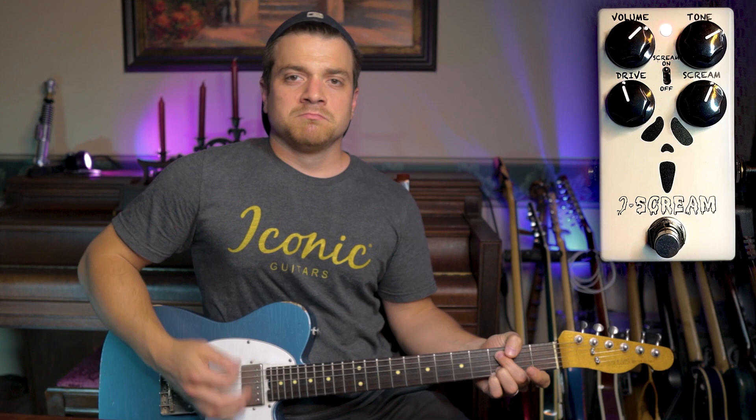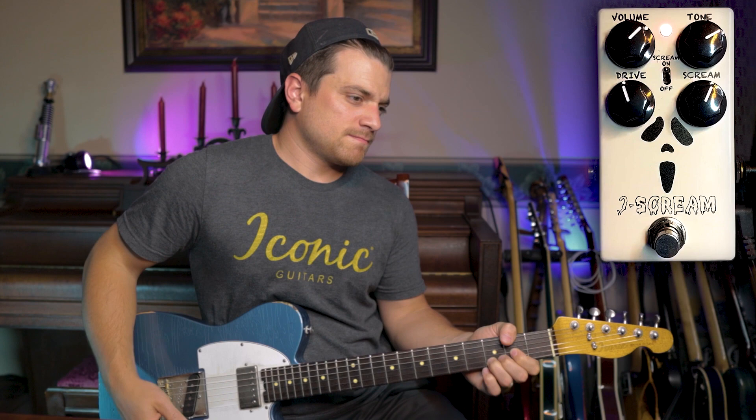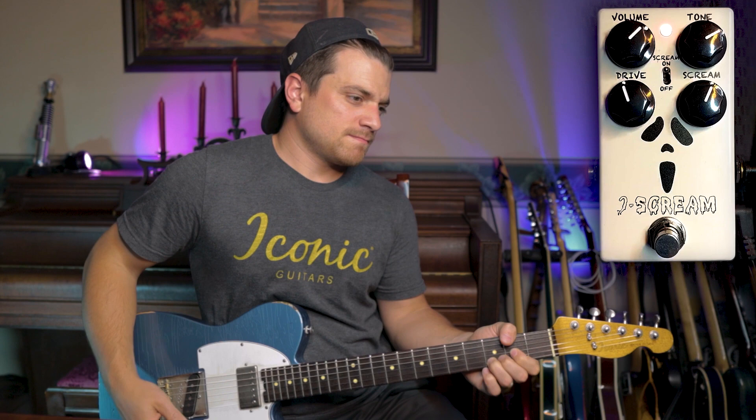Let's turn that scream up a little bit past noon. Now you're in a nice classic rock territory. It really fattens up the single coil Tele pickup.